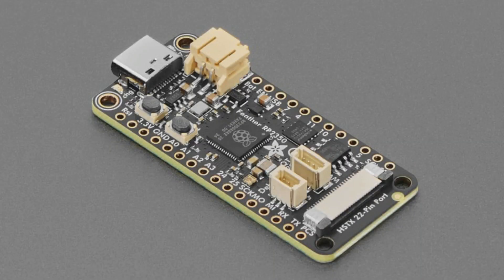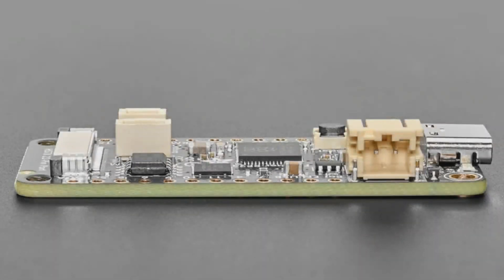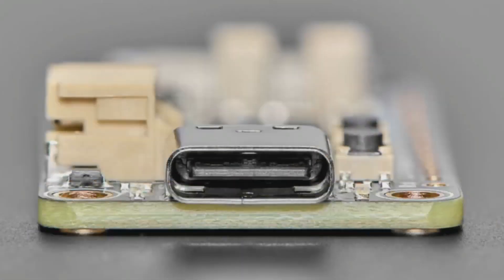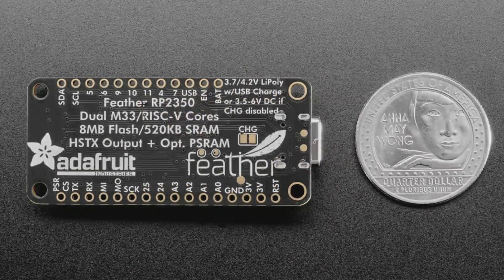First new product is the Feather RP2350, which you know and love, now comes with eight megabytes of PS RAM. Basically it's the same Feather as before, except instead of an empty slot where the PS RAM would go, we soldered an AP6404. It's a quad SPI PS RAM. Arduino and CircuitPython both auto-detect the chip because we use the PS RAM chip select number eight, which is kind of the standard one that folks tend to use.